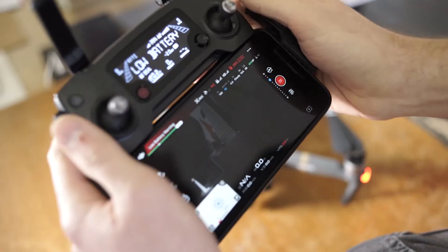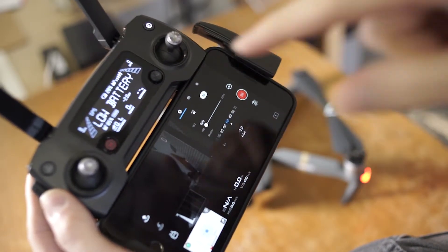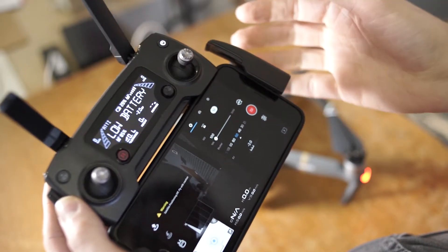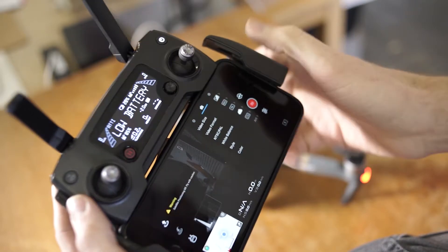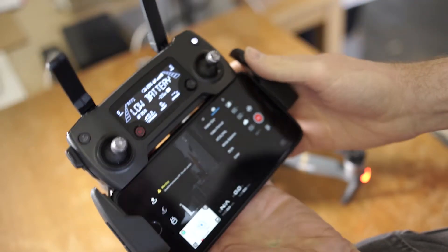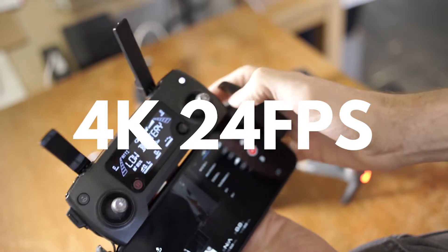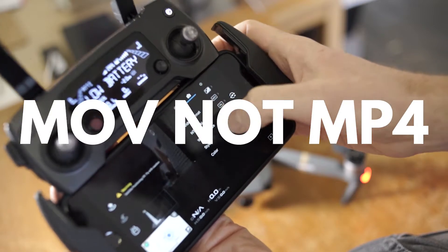A couple of people have asked what settings I'm using for the video on the Mavic, so I'm just going to go into that now. Shooting in manual, which I always do, is pretty crucial unless I'm just messing around. Video size: 4K, 24 frames a second. Video format is MOV. I've got it in PAL.